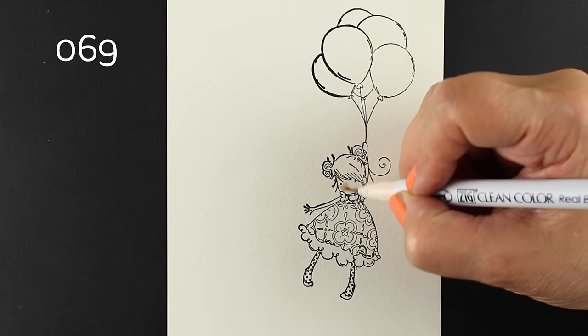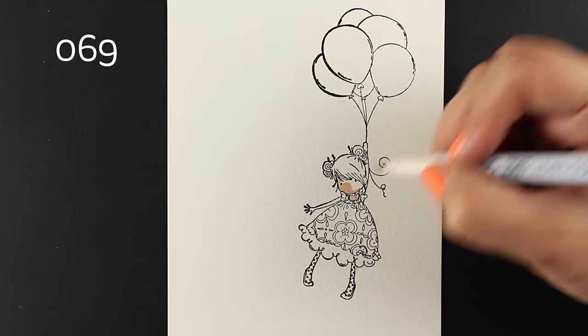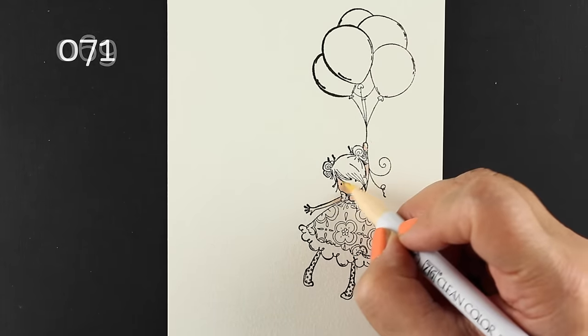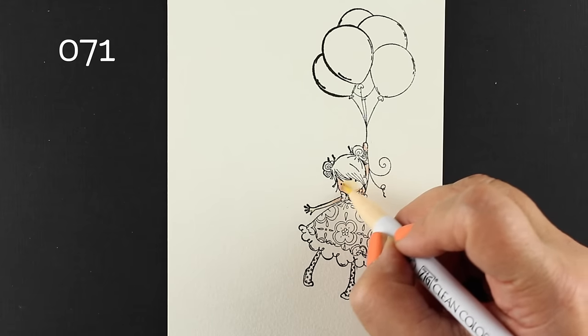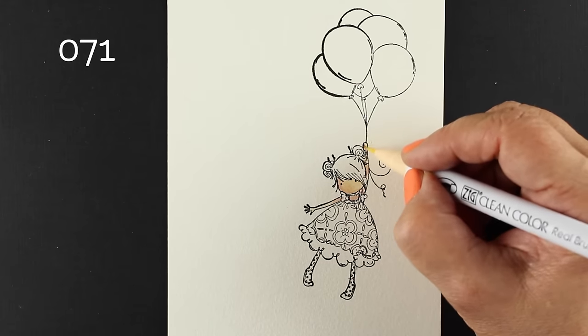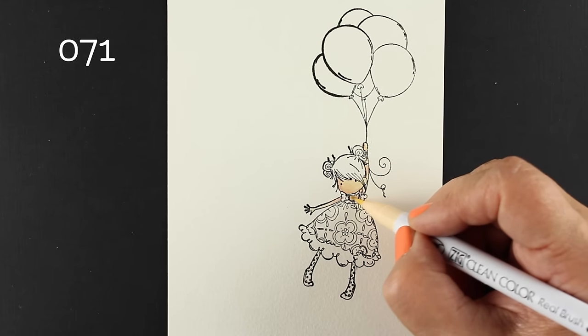I like to experiment with different mediums on different papers and different surfaces, just to see what they do. The clean color pens worked great on this letterpress paper. Lots of people like them on Bristol. I am a big fan of them on watercolor paper. And if you take a wet brush to these clean color pens, they will turn into watercolor.